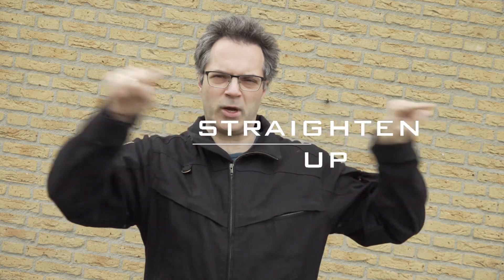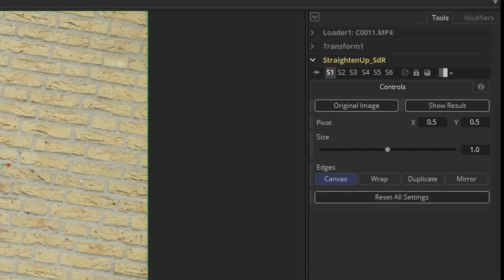Wouldn't it be great if there was a tool to do this in a visual way? Now there is — Straighten Up. With this macro tool you can solve tilted shots like this easily.